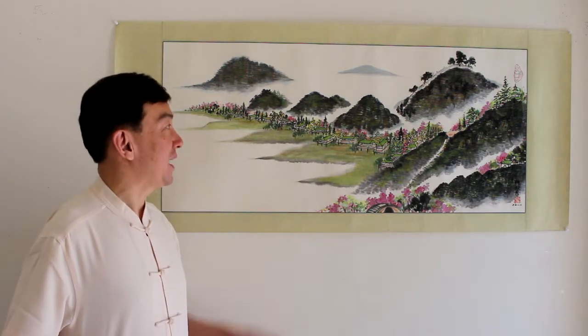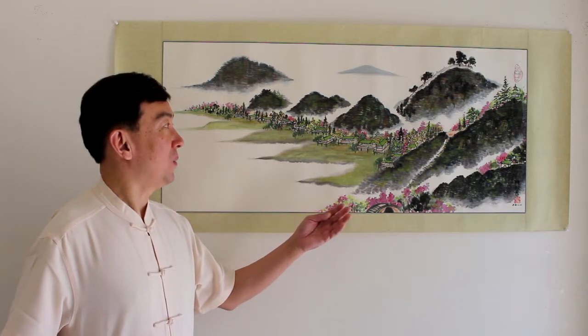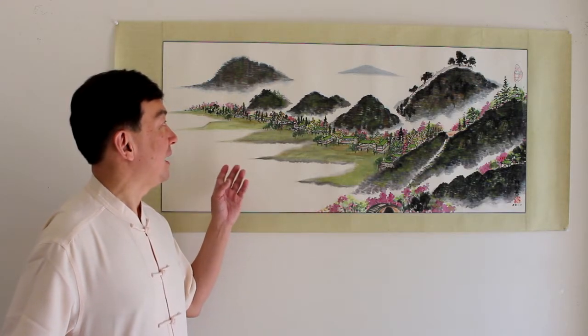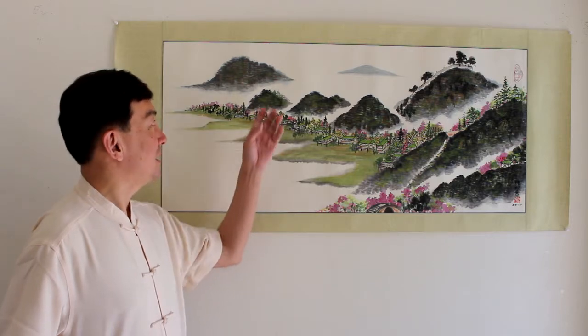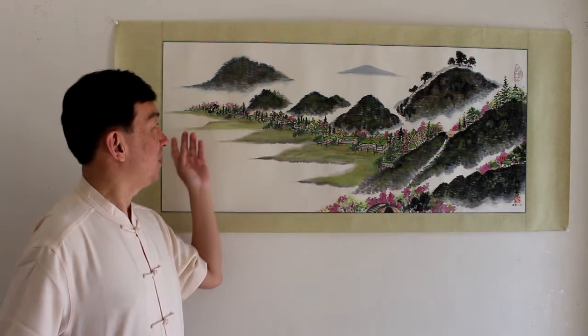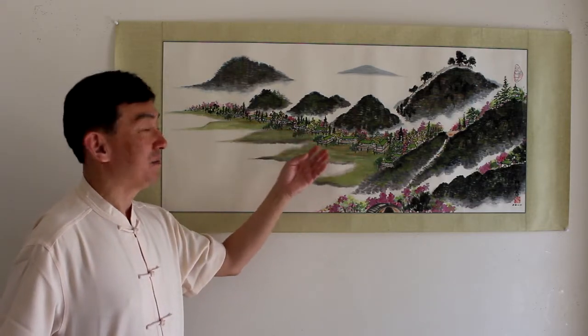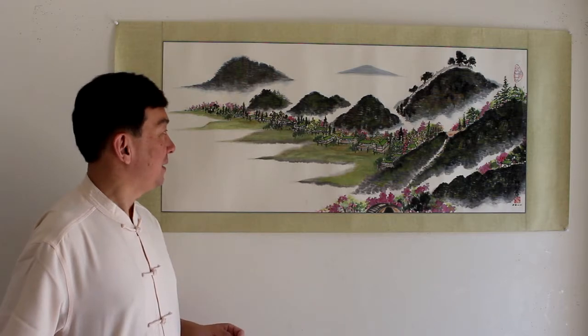I really enjoy landscape painting. When I do this painting, I was imagining myself coming to a very beautiful place. Over there, there are beautiful mountains, a nice ocean, flower trees, and a very, very peaceful village. It's so enjoyable, so beautiful to look at. And it's wonderful while I'm painting.